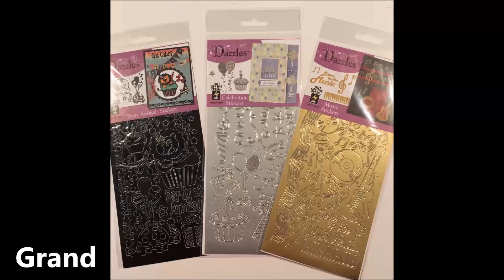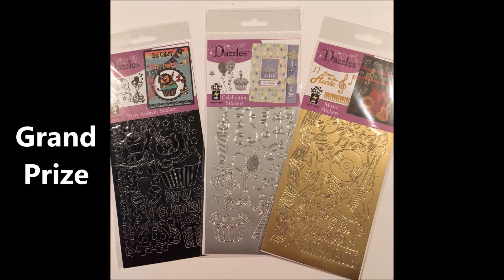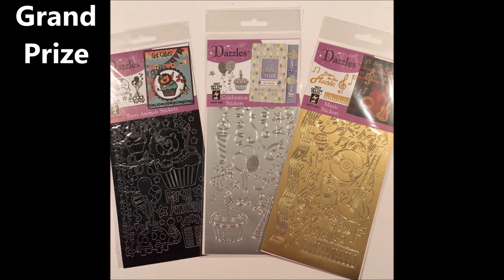Now for the exciting part — the grand prize! The grand prize winner is going to get three sets of Dazzles: Party Animals, Celebration, and Music, so you have a variety for all of your needs. You need to pay really close attention when watching the other hop videos because there might be other giveaways going on along the way — and I'm not going to tell you, you're just going to have to pay attention!